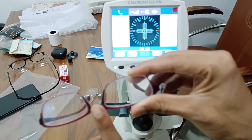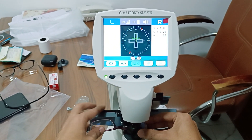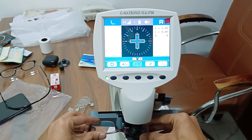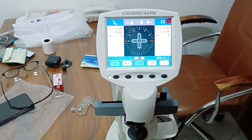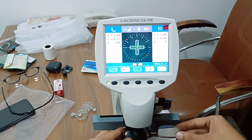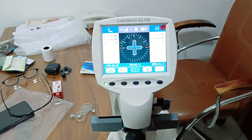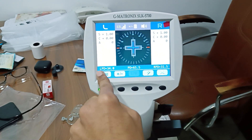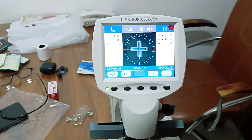Now I will take PD measurement. Right PD — okay. Left PD. LPD, RPD, and total PD are all available: LPD is left, RPD is right, and total PD of this glass is shown at the bottom.